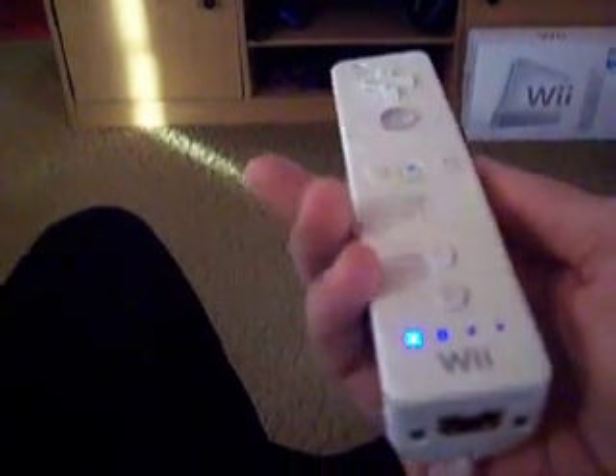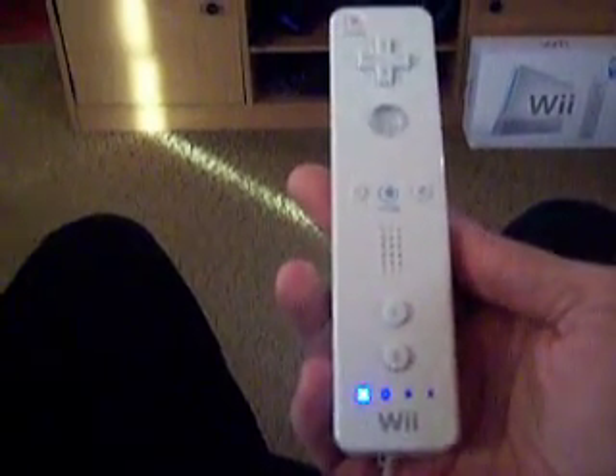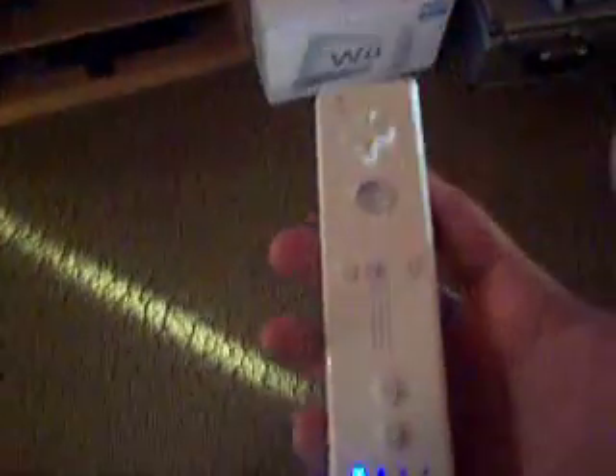Different people online have modded it to work with a computer. One of the things that helps make this work is the sensor bar. That sensor bar helps to sense where the controller is in three-dimensional space, making it work better.